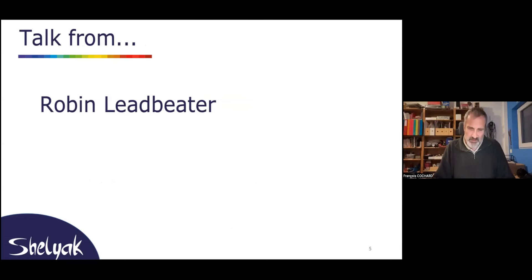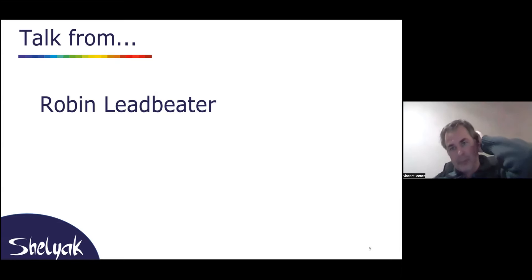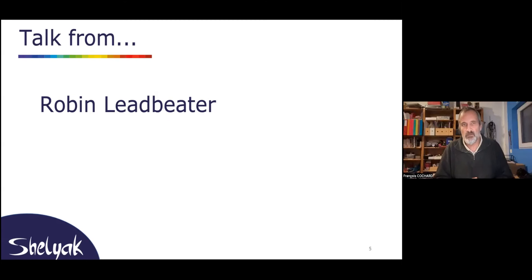Now I will give the mic to Robin. It's really a pleasure to have Robin — we know each other for many years. He is a British spectroscopist with years and years of experience, and he's spent a lot of time on faint targets. He's also incredibly active on all the forums and distribution lists. I don't know how you do that, Robin — it looks like you spend 50 hours a day replying to questions. You are very patient and very helpful for all beginners.